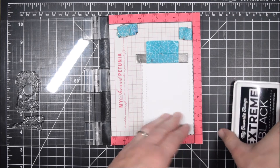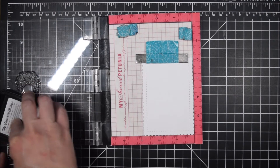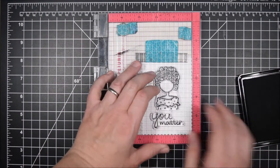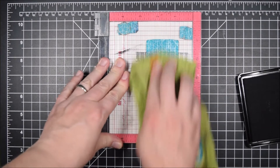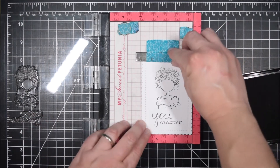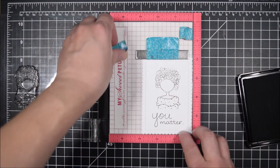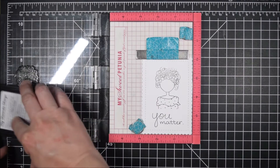For today's set of cards I'm going to be stamping a lovely lady and making four different cards — they're going to have different skin tones but the card design is going to be the same. I cut four panels with the Kat Scrappiness stitch scalloped dies and then I'm going to stamp the lovely lady and the sentiment You Matter.